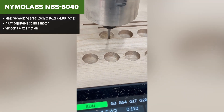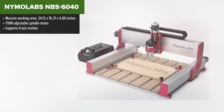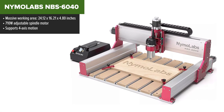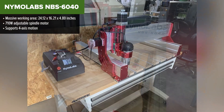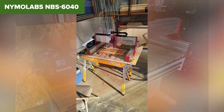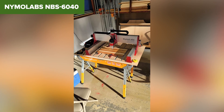Finally, the NimoLab 6040 takes the crown as the most capable and professional-grade machine on our list. With a powerful 710W adjustable spindle motor and support for 4-axis motion, this CNC router is built for advanced users who demand precision and flexibility. Its massive working area accommodates large projects, while its linear rails and ball screws ensure unparalleled accuracy.